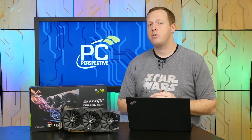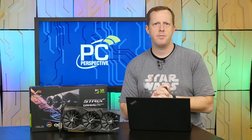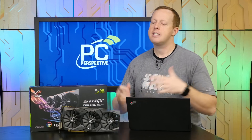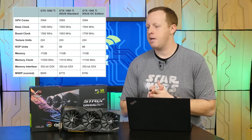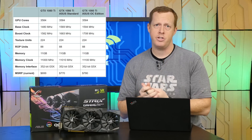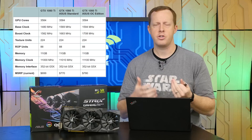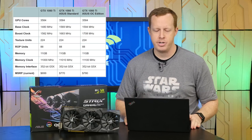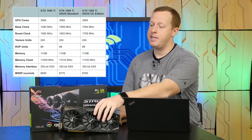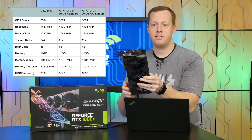This is the flagship brand from Asus. They used to have the Matrix brand and the Strix, and they've kind of merged them, combining some of the feature set. This is now essentially the highest end graphics card you can get from Asus. It is a 1080 Ti, sold in two editions — standard and OC. You can tell just by looking at this beast of a card that it is, in fact, a beast of a card.